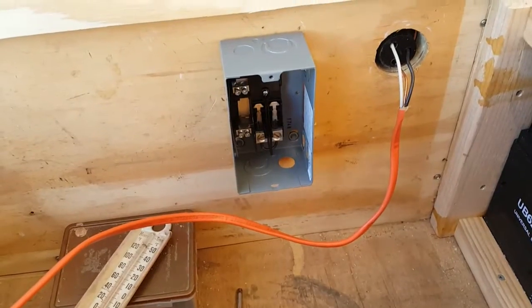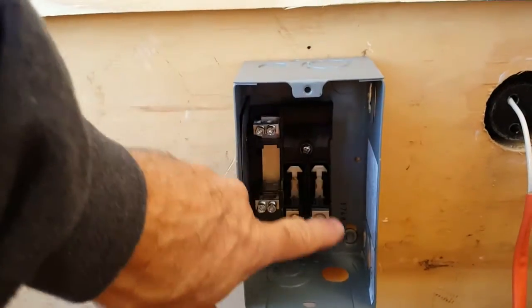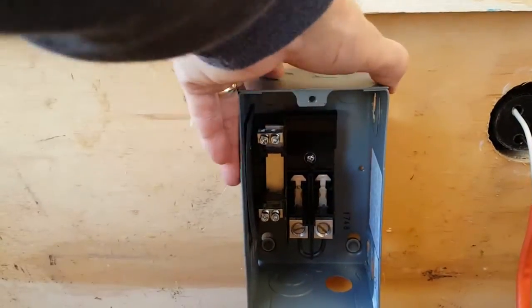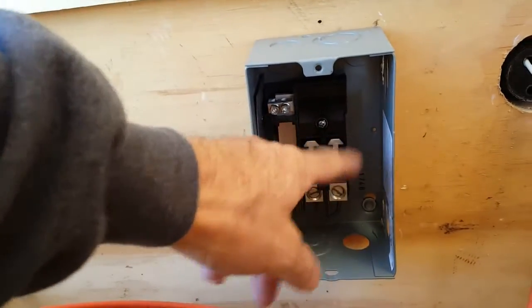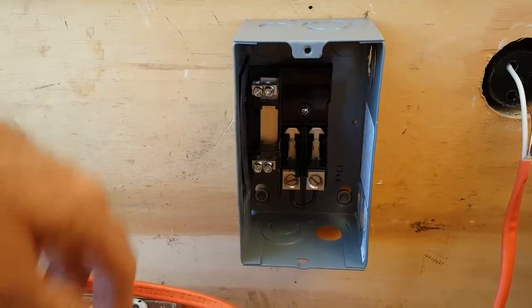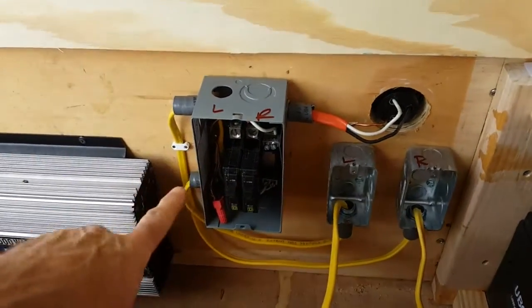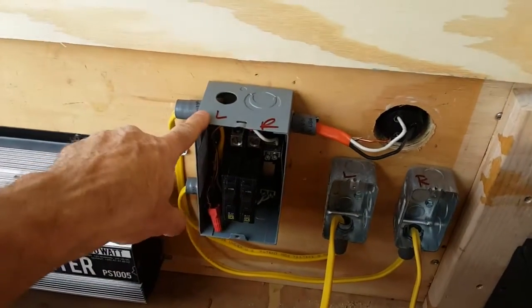Now you can see the service panel is in, screwed on — just three screws up in here, screwed to the wood. Now we've got to run the conduit up into the service panel and get it hooked up for the breakers.